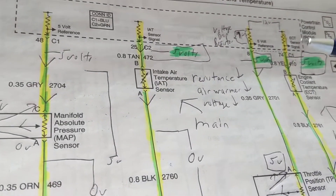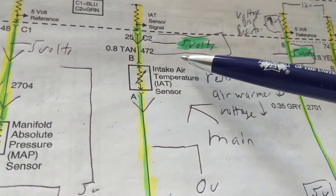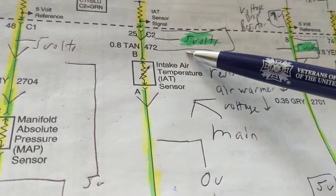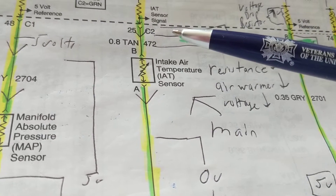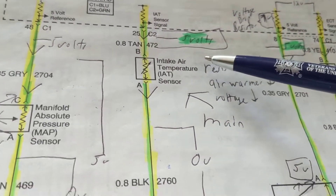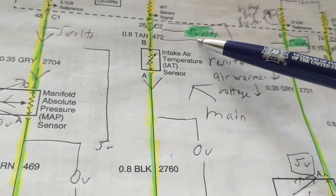It's very important to understand what you are supposed to measure. Number one: am I supposed to measure 12 volts or am I supposed to measure 5 volts? If I'm supposed to measure 12 volts and I measure 5 volts, obviously there's a problem. If I measure 12 volts and I measure 9 volts, that means it is loaded down — more current is being drawn. It's very important to understand when you go to that connector whether pin B is B+ 12 volts or 5 volts.